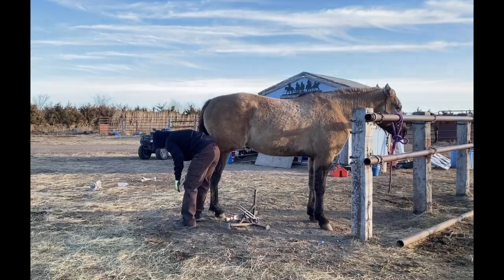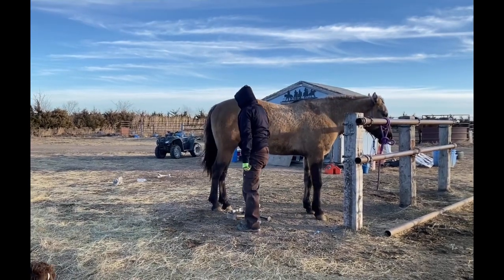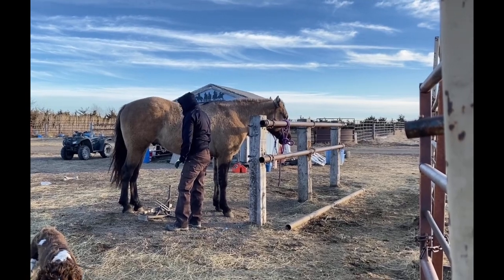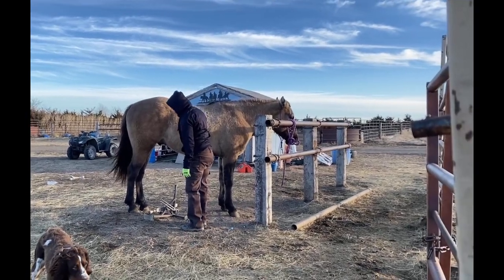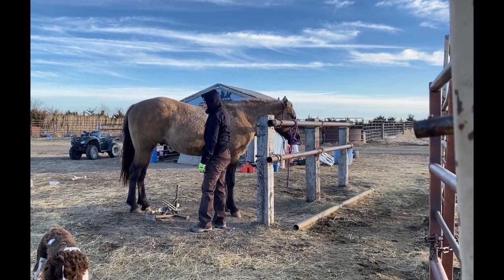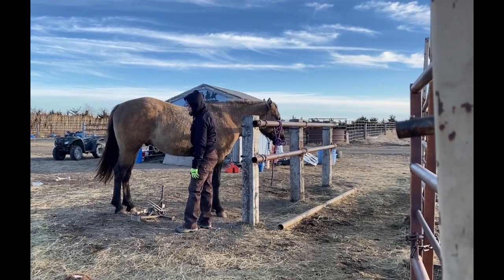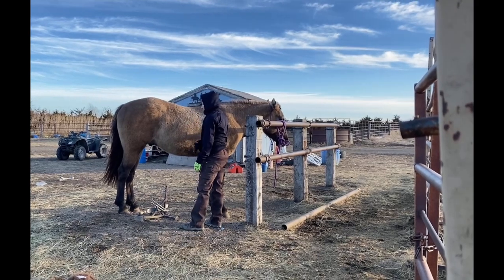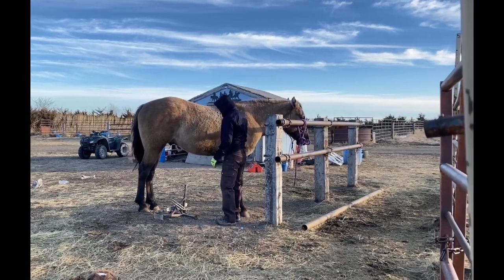Now I do take them to a guy locally for shoeing, and by the time my horses go to him, they're pretty darn well behaved to have their feet worked on. I don't take anything to him that's going to waste his time or potentially hurt him. I want to make sure I have all that sorted out here first, because that's his livelihood, that's his family. If my horse isn't well behaved, he can't do a good job on any of them. So I make sure all that's taken care of before we go to him — I've worked on their feet quite a bit before they get to that stage.